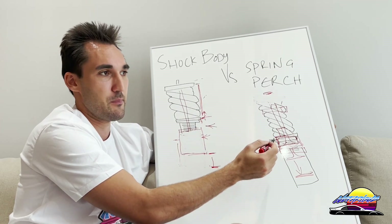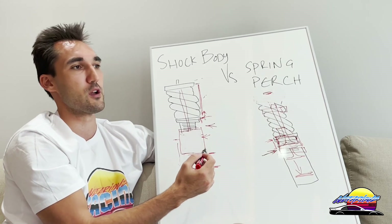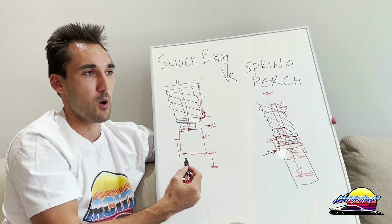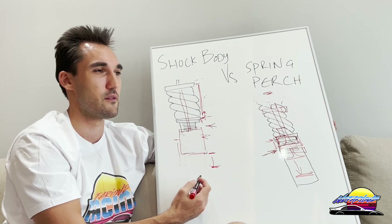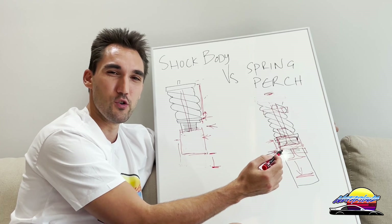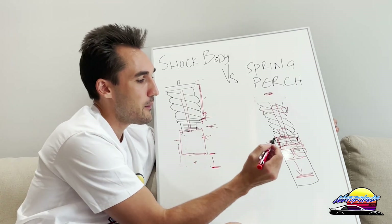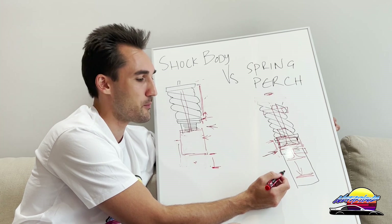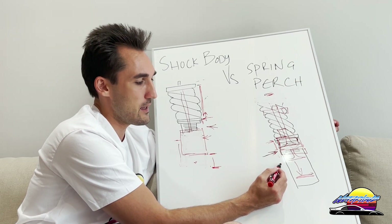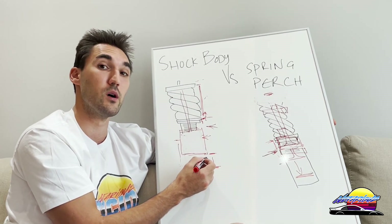If you want more customization or want to go lower, get shock body adjustment. Most popular coilover brands use this type — BC Racing, Fortune Auto, etc. Spring perch adjustment is more common in European brands: KW uses it, Moton does as well though they're more track-specific, and some cheaper options like budget Tein and Solo Workz use it too. So a lot of the cheaper ones and some premium European brands use spring perch, while most performance-oriented brands use shock body.